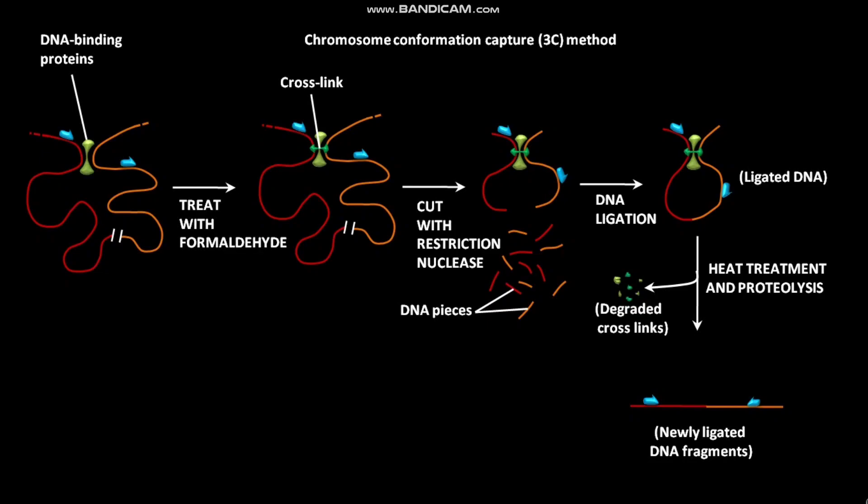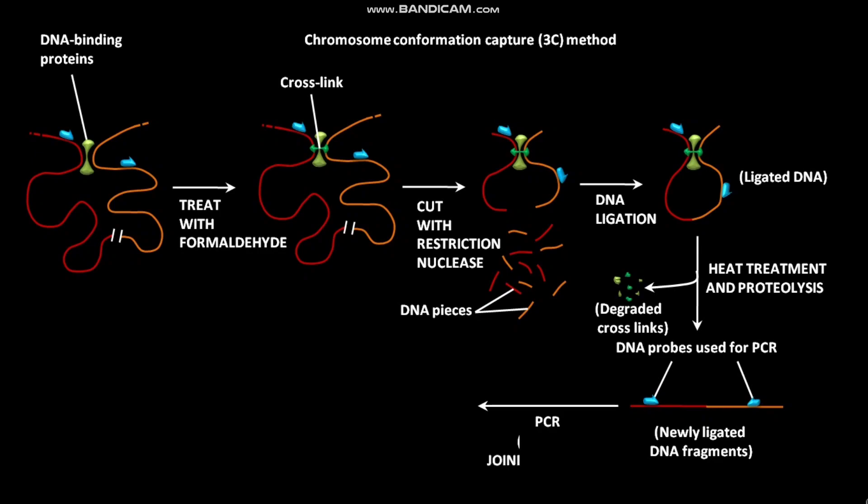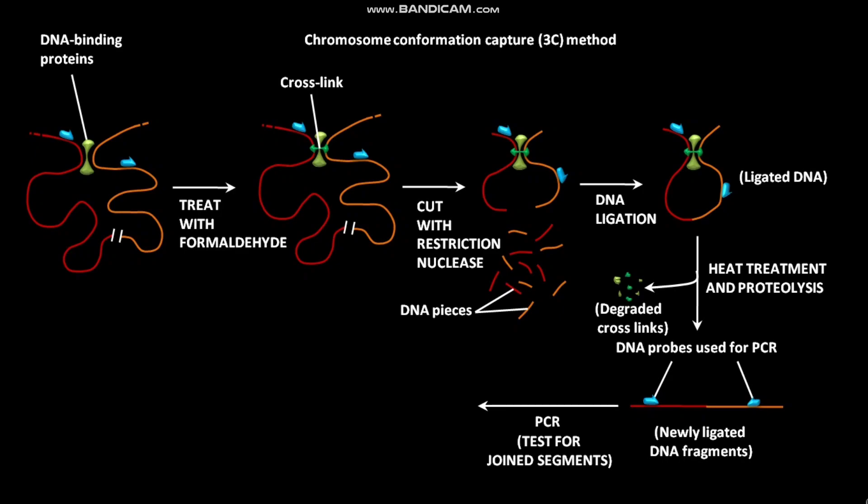These newly ligated DNA fragments have DNA probes that are used for PCR, or polymerase chain reaction. In the next step, the newly ligated or joined DNA fragments with DNA probes go through PCR. This PCR acts as a test for joint segments. After going through PCR, a DNA product is obtained only if proteins hold the two DNA sequences close together in the cell.